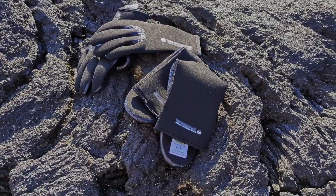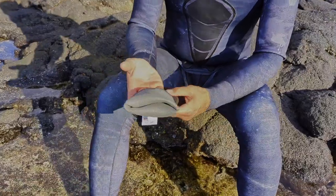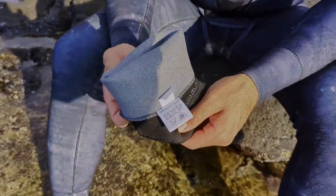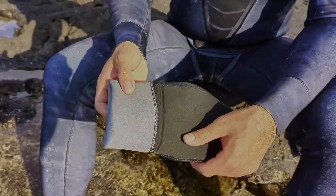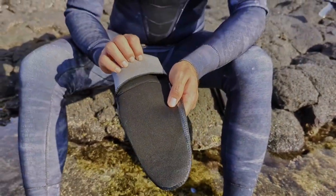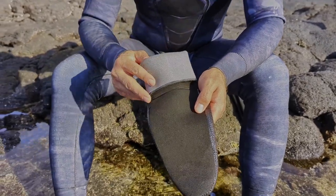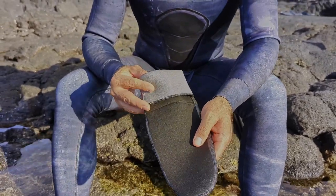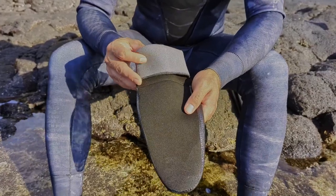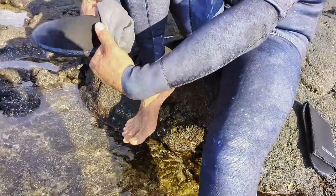Open-cell neoprene is very warm, and our socks and gloves are titanium-coated for extra warmth. It also makes them easier to put on. However, open-cell neoprene is delicate and some care is required. I highly recommend never using your fingernails — even clip them if they are sharp. Instead, grip and grab with the pads of your fingertips and you won't have any issues.